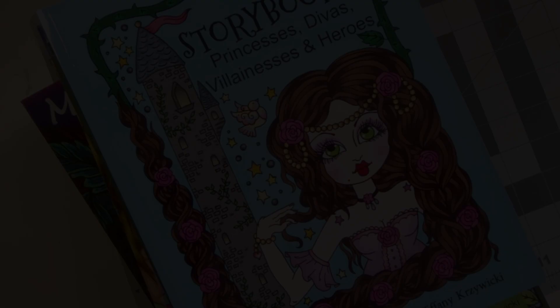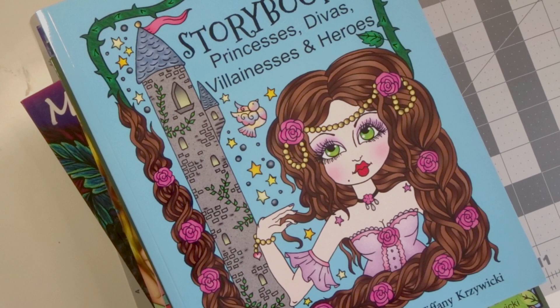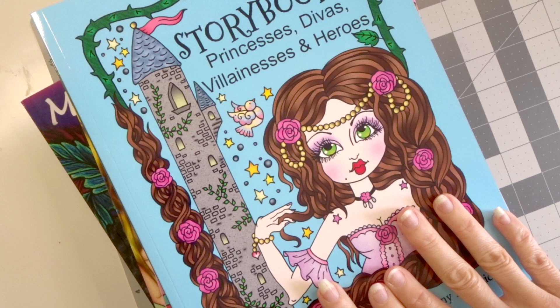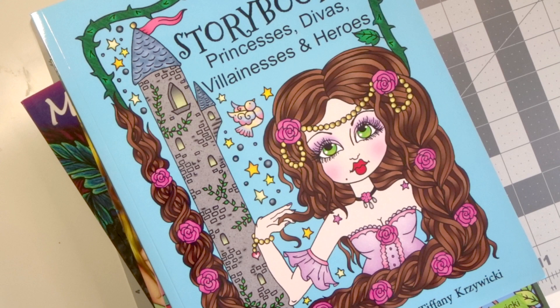The three main things that you need to have to start this amazing coloring journey are: coloring books of course, something to color with — I prefer colored pencils, you may like alcohol markers — and the third thing you need is a good pencil sharpener. We're going to talk about those three things today.